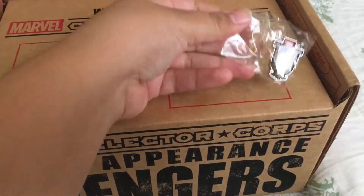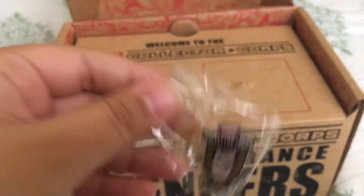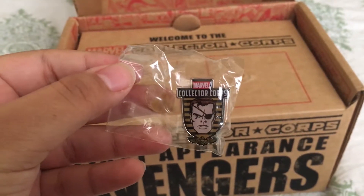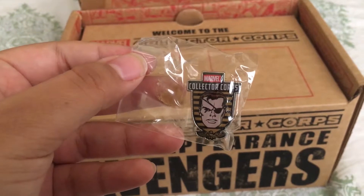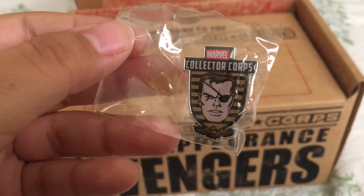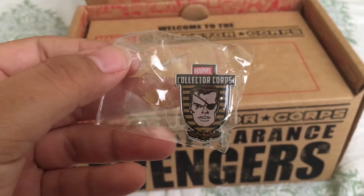Who is this? It's White Fury. Ever since I've been into Marvel, Nick Fury has been Samuel L. Jackson, so every time I see the White Fury, it's disorienting. So that's funny.